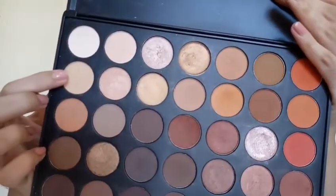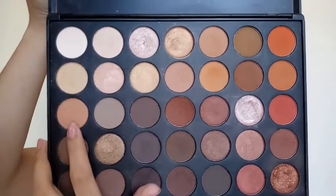I'm just gonna take this shade from the Morphe 35O palette just to set the concealer on my lids. Then I'm taking this light brown shade from the palette and I'm just gonna put that on my crease and on the outer part of my eye.